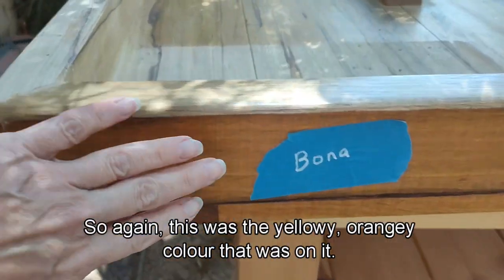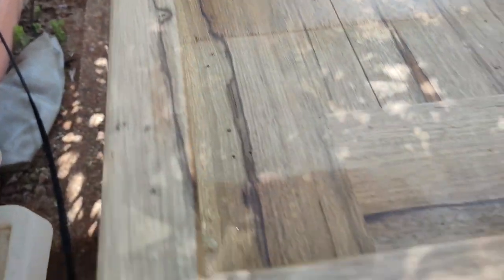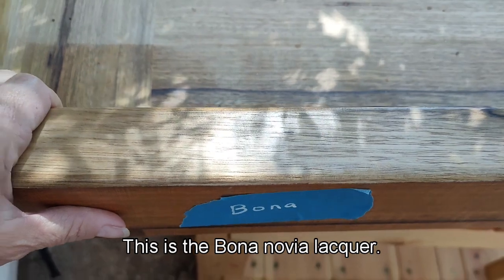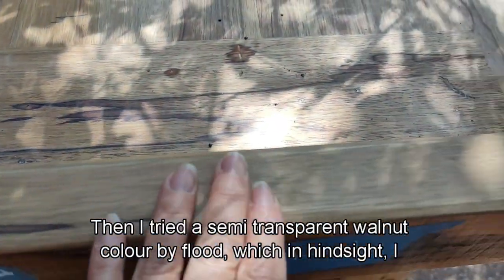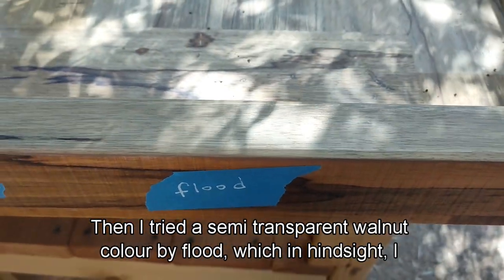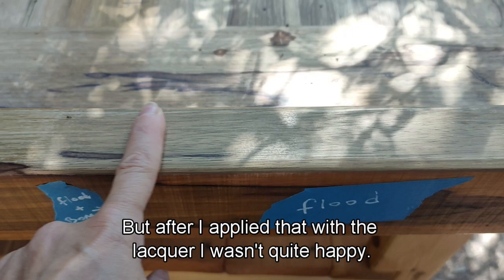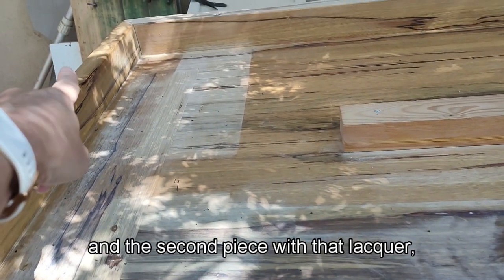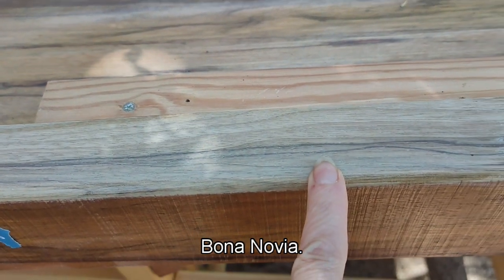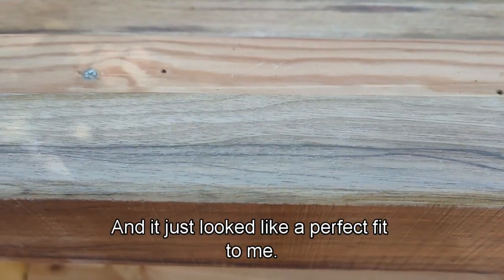So this was the yellowy orangey color that was on it. I sanded everything down to natural wood and started applying lacquers and paints to see what would look best. First was the Bona Novia lacquer — it seemed very natural and clean but did do a bit of yellowing. Then I tried a semi-transparent walnut color by Flood, which in hindsight I might have wiped down like a wash, but after applying it with the lacquer I wasn't quite happy. Next was a whitewash. I whitewashed the piece — one half covered with the Flood color, the second with Bona Novia — and you can see the natural wood next to the whitewashed with Bona Novia, and it just looked like a perfect fit to me.